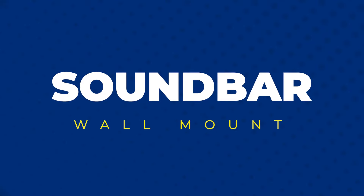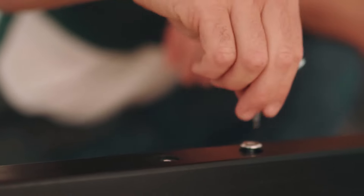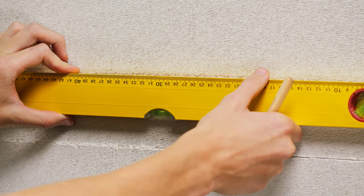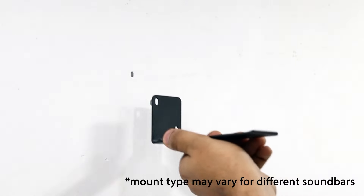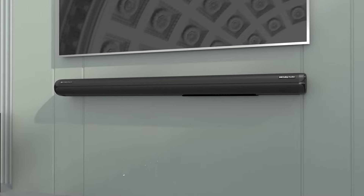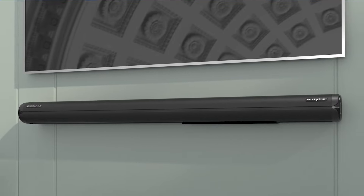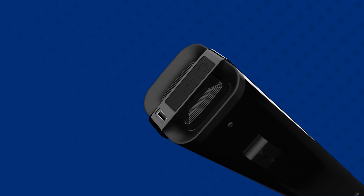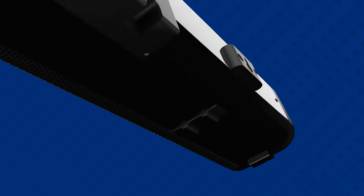Zebronix soundbars are easily wall mountable. The necessary clamps, screws, and other provisions are provided in the package. Firstly, mark the drilling area on the wall with the soundbar's back panel as reference. Drill the holes, place the wall mount bracket, and screw it in. Now simply rest the soundbar on the bracket against the wall. Certain soundbars have clamps which can be attached to the soundbar's back panel and then made to hang on the wall.